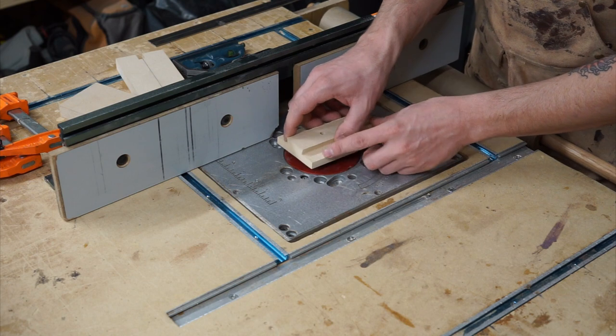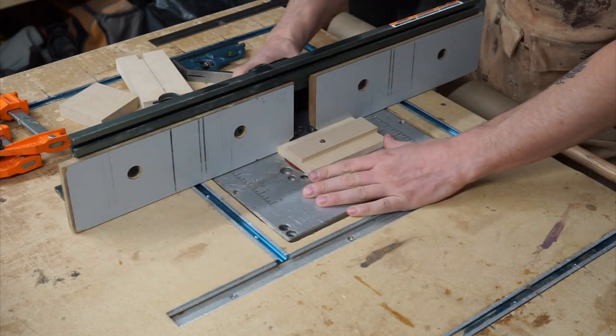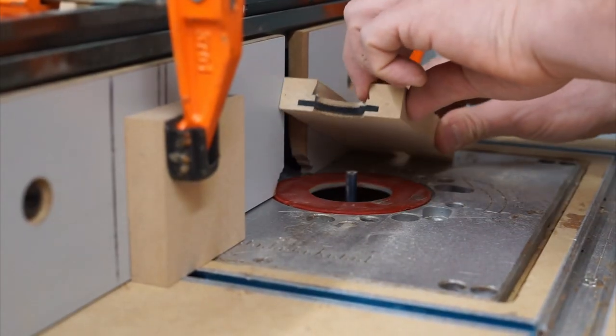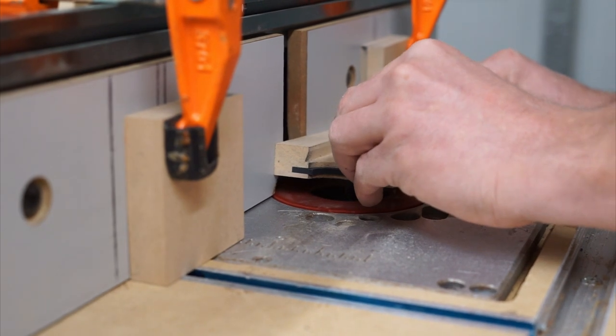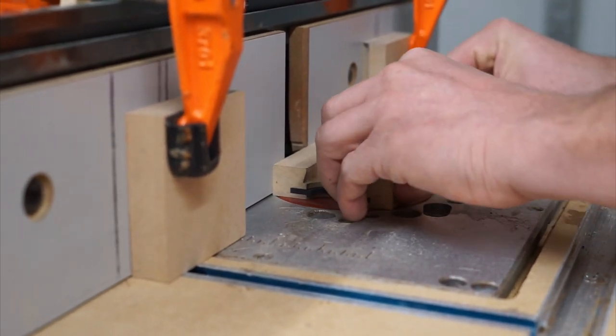With the 5/16-inch straight cutter bit on the router, I'll slip the backplate piece over the bit and then slide the router fence up to meet the piece. This will set the fence for cutting the channel of the faceplate.